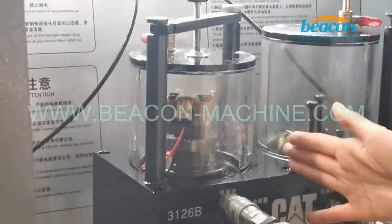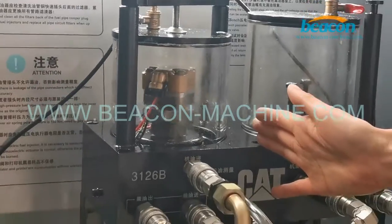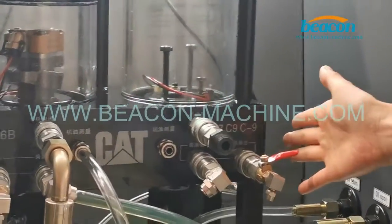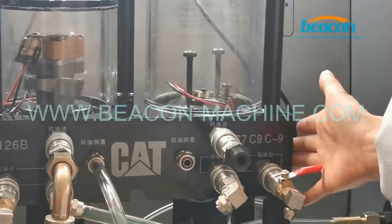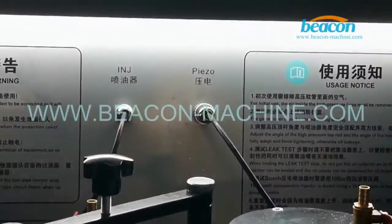Here, in this part, it can test CAT 3126B injectors. And this part, it can test CAT C7C9 injectors. Also, it can test PIAZO CR injectors.